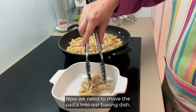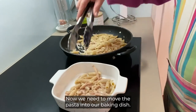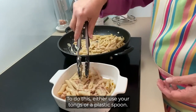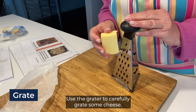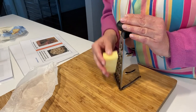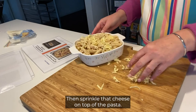Now we need to move the pasta into our baking dish. To do this, either use your tongs or a plastic spoon. Use the grater to carefully grate some cheese — use as much cheese as you like. Then sprinkle that cheese on top of the pasta.